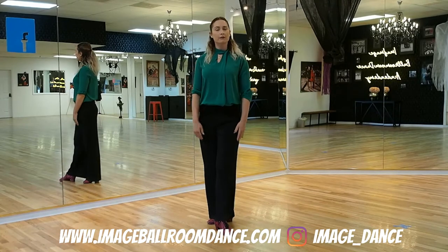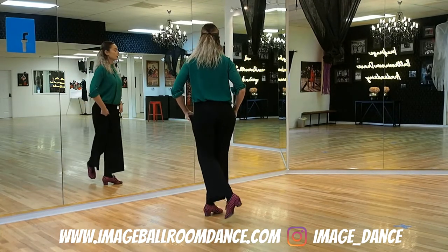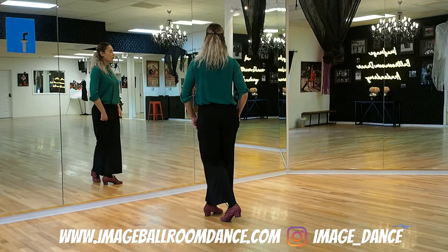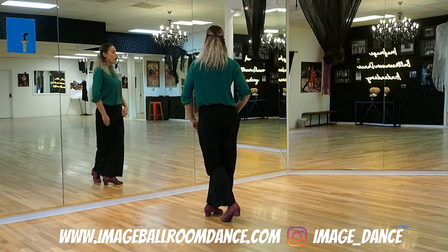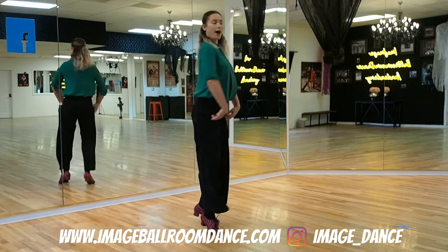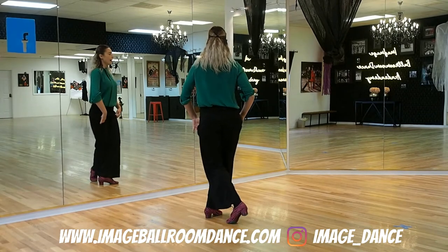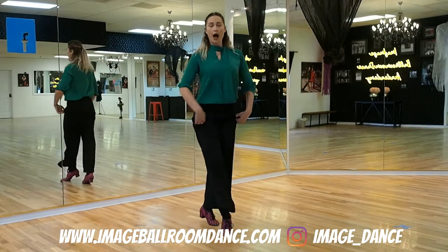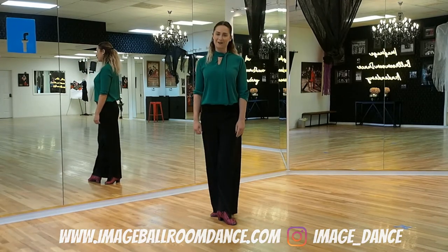It's going to be the same timing for the Solo Spot Volta to the left. So let's take a look at that turn. You're going to start on the right leg this time, rotating back over the left shoulder. One, up, two. Let's take a look again — and one, up, two. And that is the timing for the Solo Spot Volta.